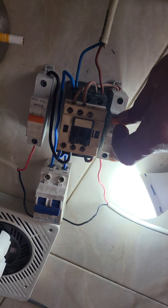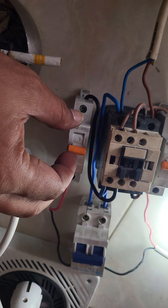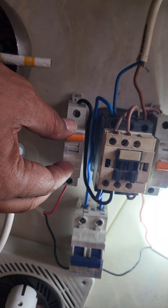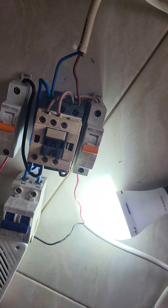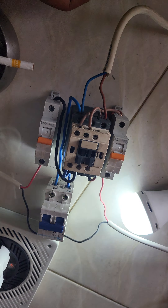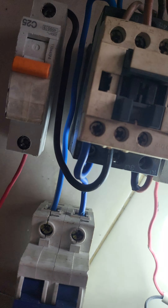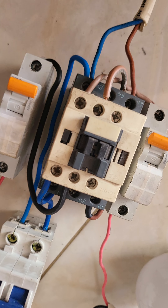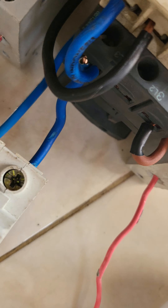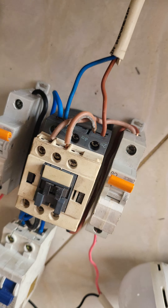I'm using it for my hybrid solar inverter, because sometimes I don't know — the hybrid inverter shuts down. Hope you can make this kind of backup automatic transfer switch. Thank you for watching.